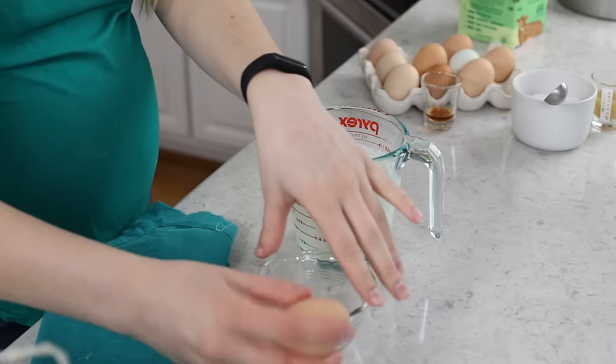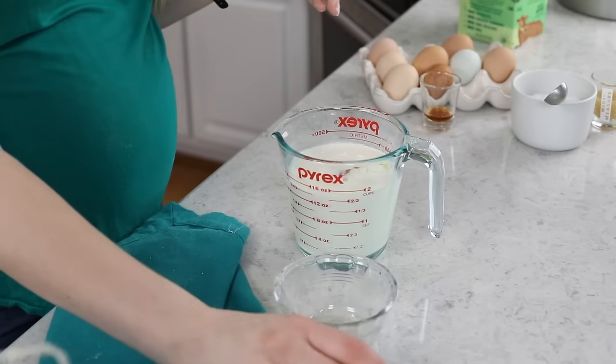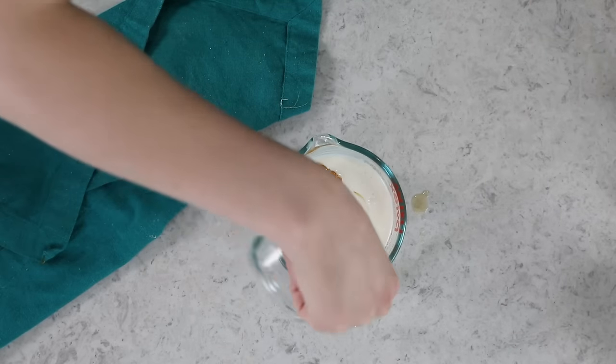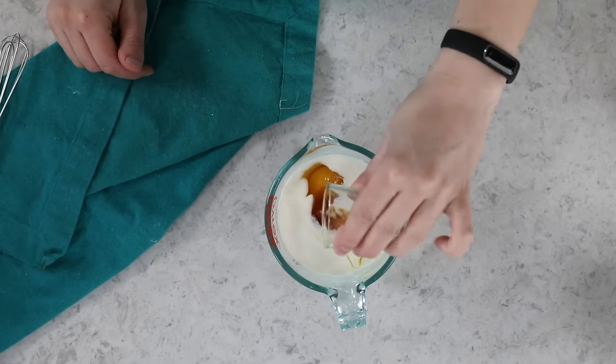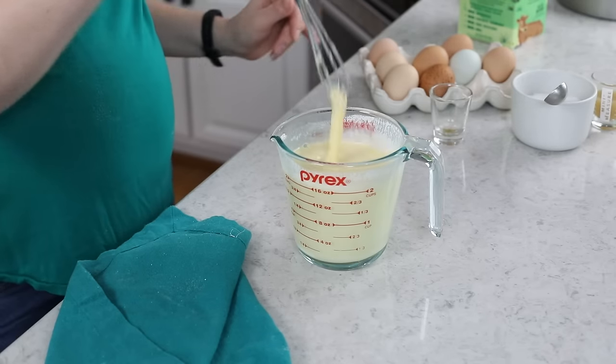Next, add two large eggs — ideally room temperature — into the milk mixture, along with a teaspoon of vanilla extract. Note that we won't add vanilla to the frosting because it can bully the key lime flavor and dampen it, but in the cake layers it balances the sweetness nicely. Whisk everything together until uniform and the eggs are broken up, then bring back the cake batter and gradually stir in the wet mixture until you have a nice, uniform batter.